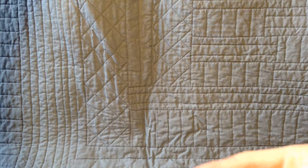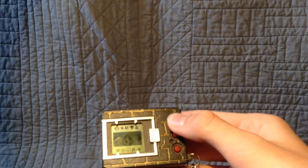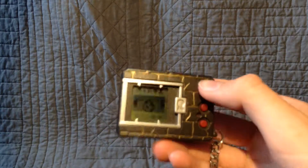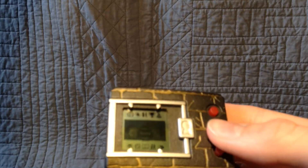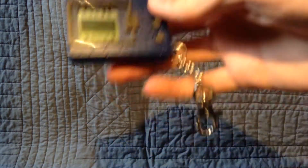How does one raise the third egg? The first egg is this little Yoshi egg thing. The second egg is this one here with the lines. The third egg is this one — this is the one I'm going to start raising. If I were on the pedometer pet, I'd be shaking it right now, but I don't need to do that because I'm not doing a pendulum.